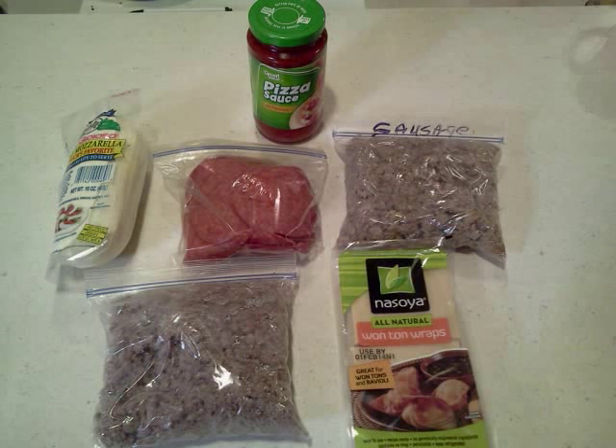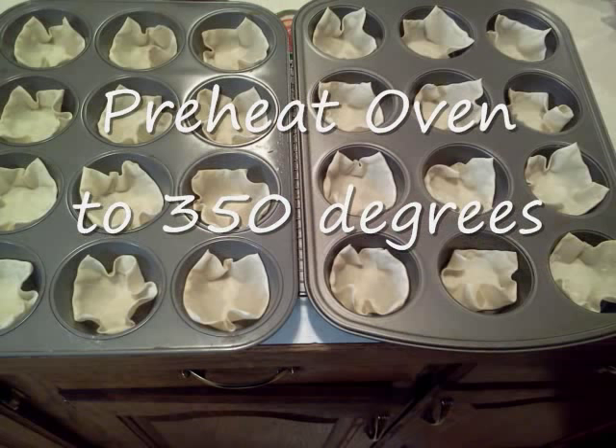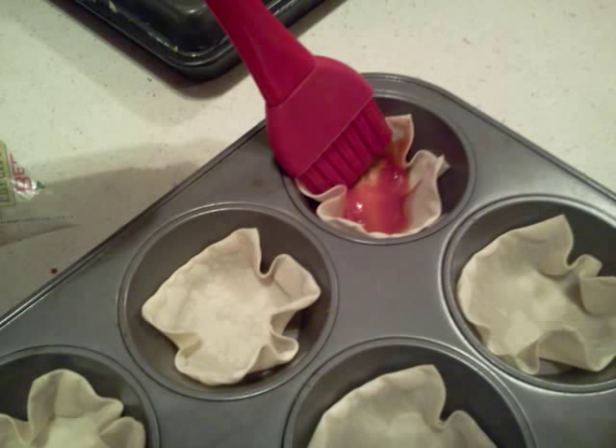I started off by taking these wonton wraps — there's about 50 of them in one package and they're cheap. I took them out and put them in muffin tins, pushed them down so they made little cups. Then I popped them in the oven for about two to three minutes. Take them out, then take your pizza sauce — I've got a little silicone brush, I love this thing — and just rub it all over the inside and coat it good.